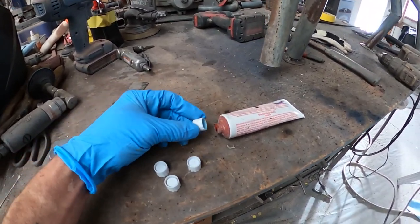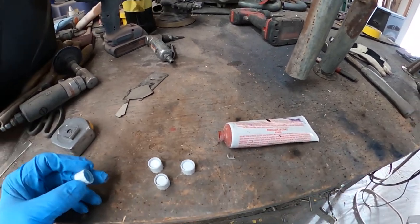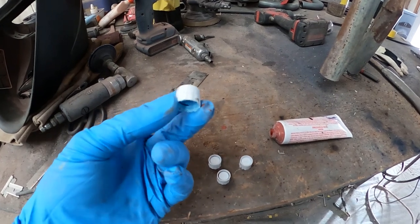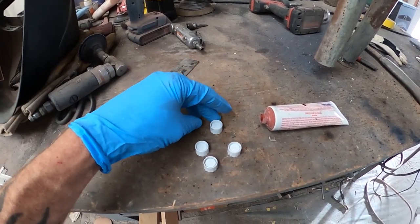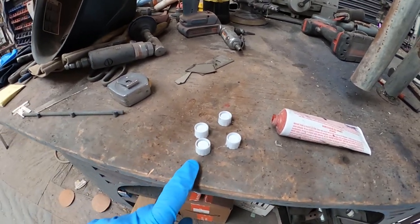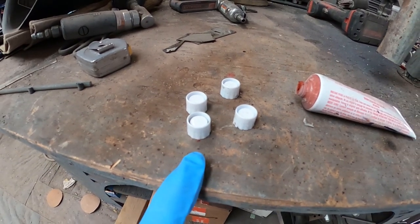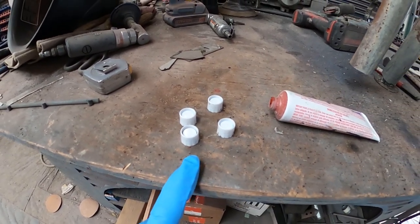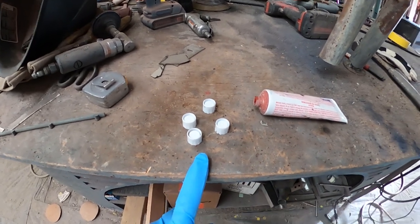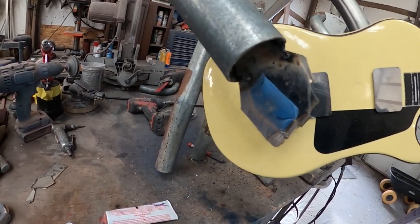This is a cap off one of these tubes of hardener — just standard hardener for body filler. I've got a tiny collection of these smaller caps. I save some of this sort of stuff — not to a hoarding degree — but I have four of them, and I've cleaned them up with thinner. I'm going to scratch them up with a scratch pad, paint them with satin or gloss black, put some double-stick tape on the bottom, and those are going to be the four knobs on this guitar.